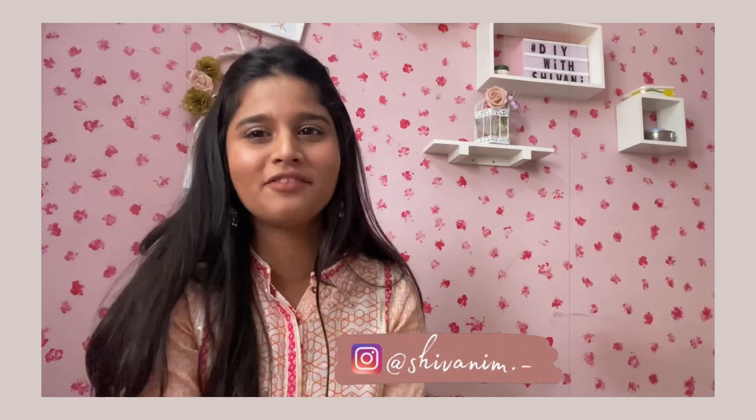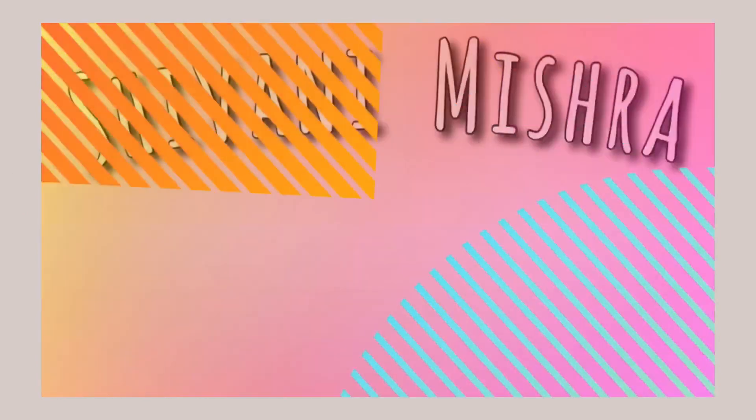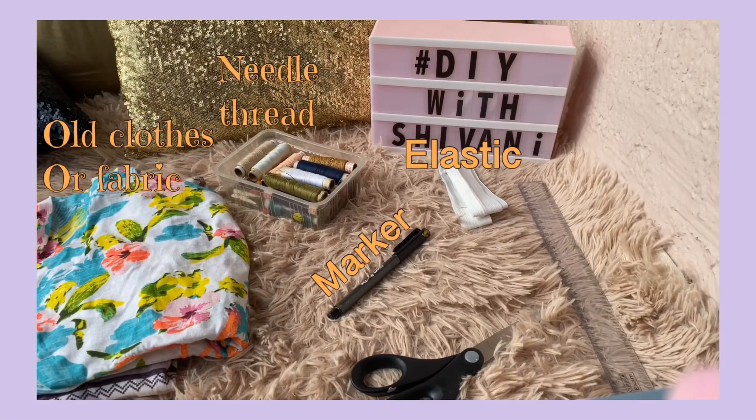With another fun DIY video. In my previous video I showed you all how to make hair scrunchies from old clothes. In today's video I have used the leftover fabrics from those clothes and I have made two types of headbands, which really turned out good and look similar to the ones we get in the local market. So without much blabbering, let's get into the video.